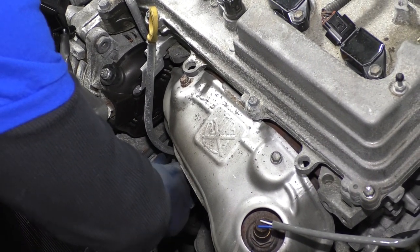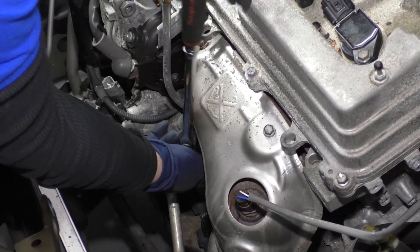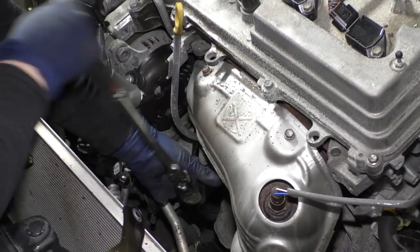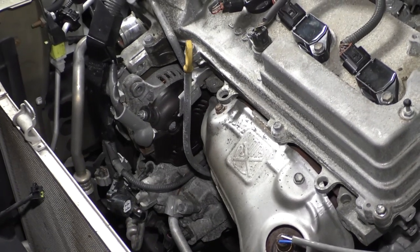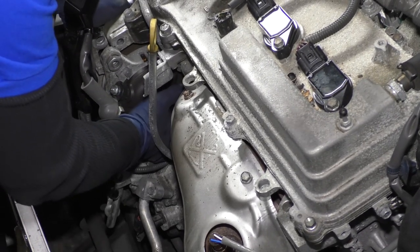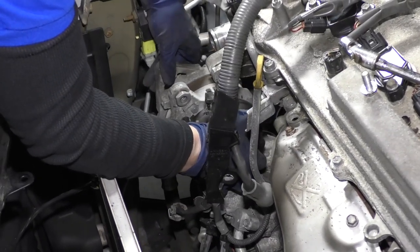Going right back there to hopefully get that bolt. It's a heck of a place — you don't see many Toyotas with that bolt back there. You might be able to get it with a quarter inch drive if you don't have swivel sockets. As you can see the difference now — the alternator is already ready to fall out. Once you get the bolt out, it's a little small bolt. Make sure the harness is out of the way, then just put the alternator right up.